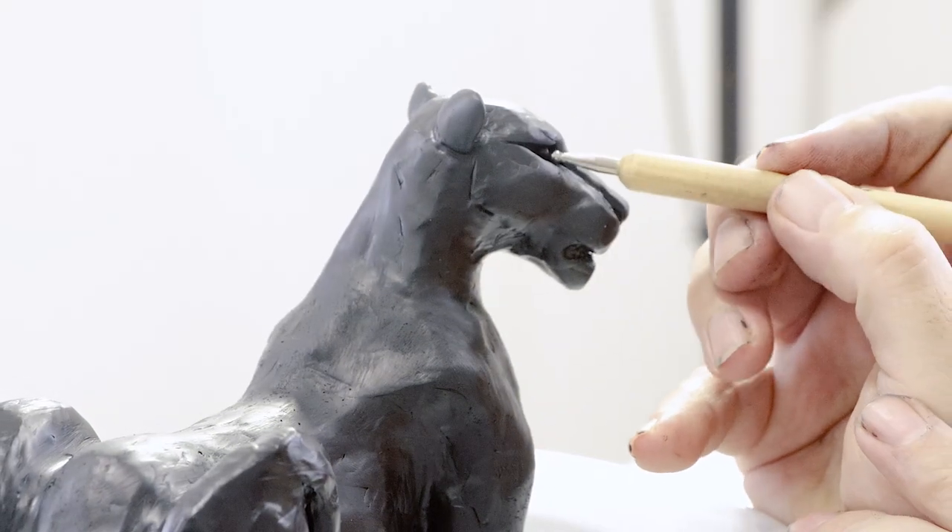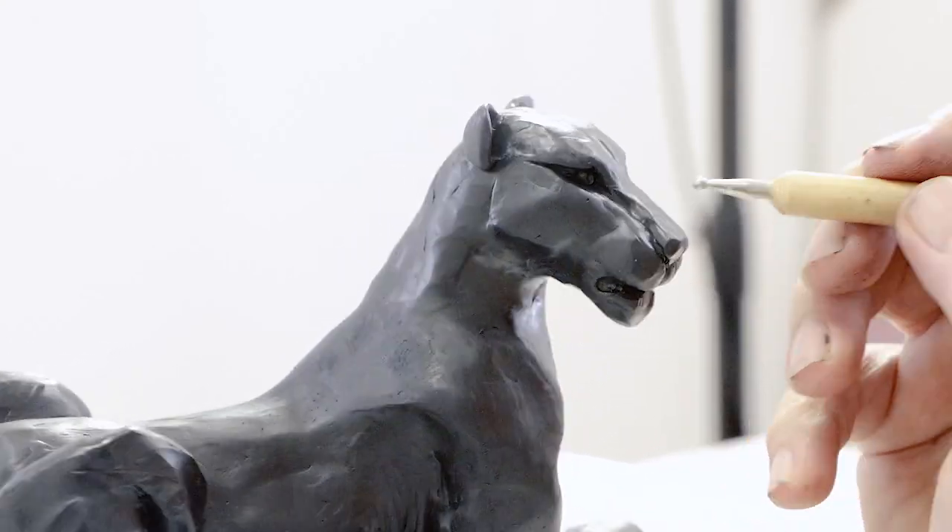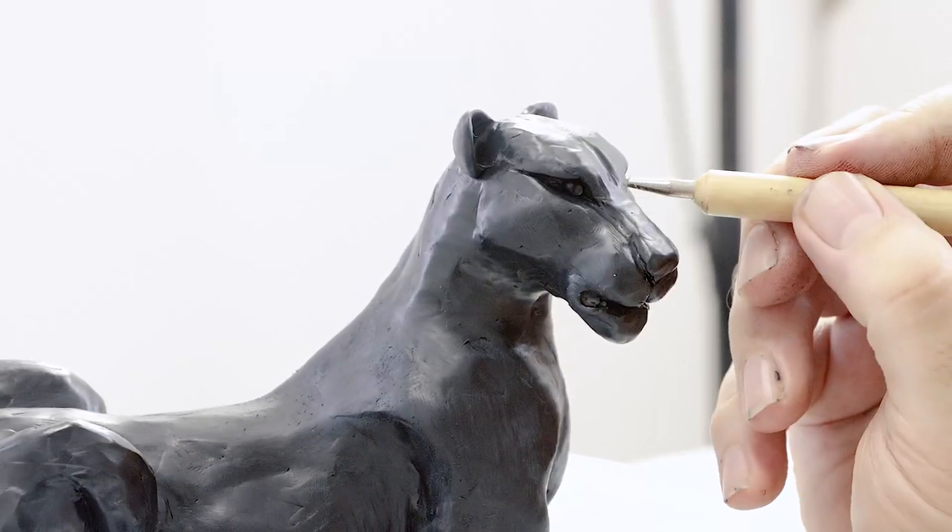The sculpture can now receive its final baking. This time it is baked for an hour and a half at 130 degrees Celsius — and voilà.